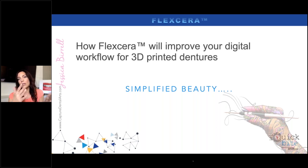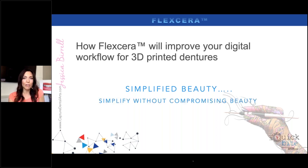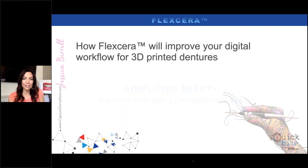Really, my goal and what I encourage you is — when we look at digital, digital is meant to simplify. It's meant to simplify what we do by hand, not compromise on aesthetics, but to simplify the process. We're simplifying without compromising beauty, and that's really key to me as I move forward with digital technology.